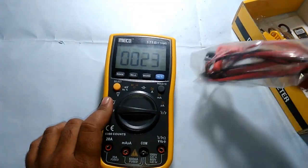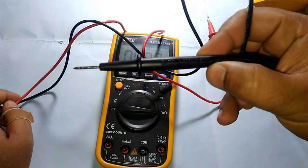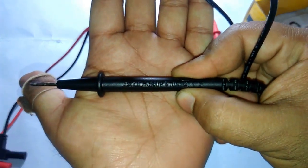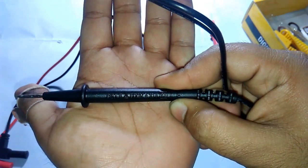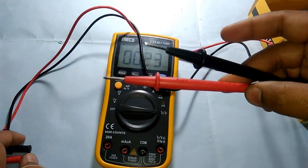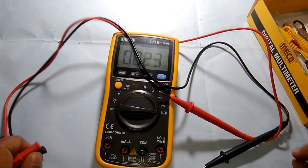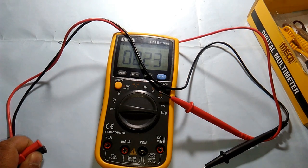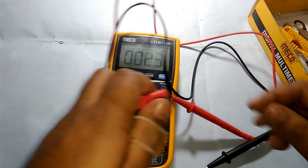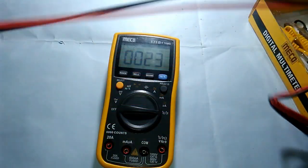Now let's look at the cables. We have test probes rated CAT2 — you can see it's CAT2 rated for 600 volts and 10 amperes. However, this multimeter can test 20 amperes, so I'll need to purchase another probe rated for 20 amperes. That said, 20 amperes is too high for any general purpose circuit or device, so you won't typically need it. The quality of these probes is really good.